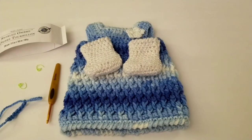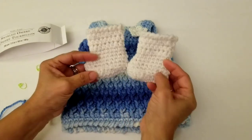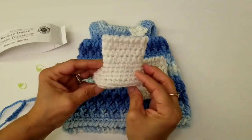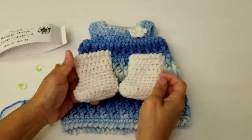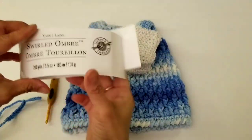Hi everyone, this is Norma with All My Crochet. Now that we're done with this dress, I'm going to show you how to crochet these boots for your doll. This will fit any 18 inch doll or an American Girl doll. Let me show you the materials that we will be using.